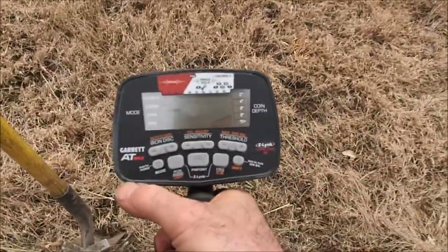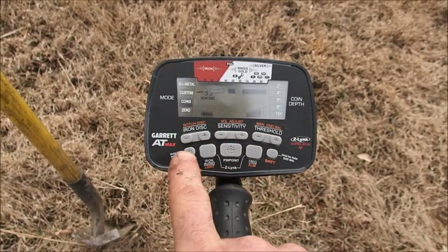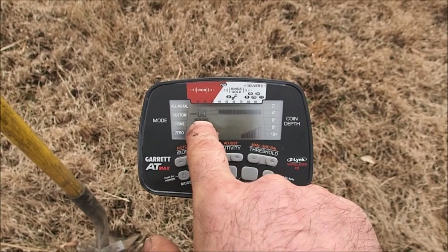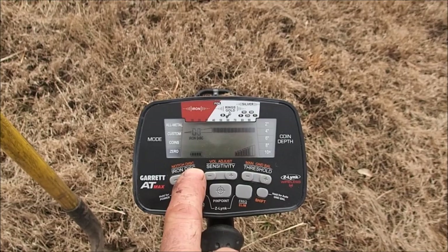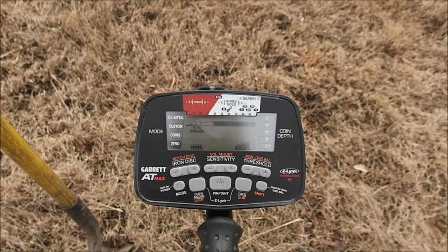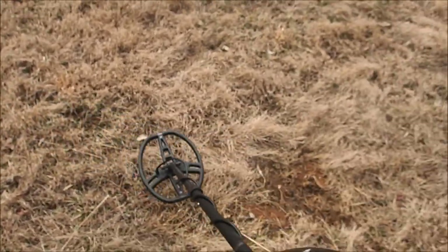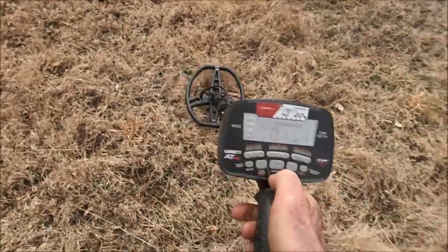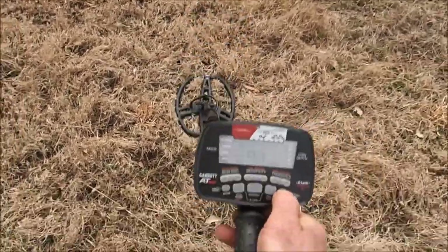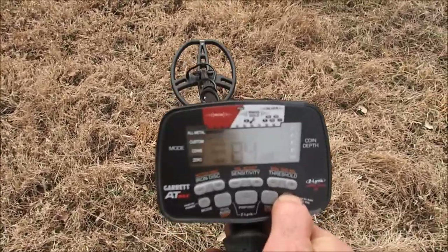I'll show you how I'm going to set the AT Max up. We're just going to do a very basic setup, nothing fancy. I'm going to turn it on, go down to the zero mode, which is what I like to hunt in. I've got zero discrimination. I'm going to crank that up a little bit since Rob says there is a home site here. Let's just put that up to about stage 22. Go ahead and ground balance it, and we should be ready to go. It went from 90 to 84, so that's ground balance now.